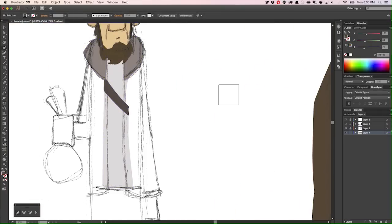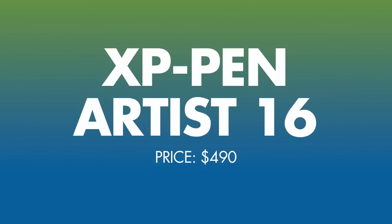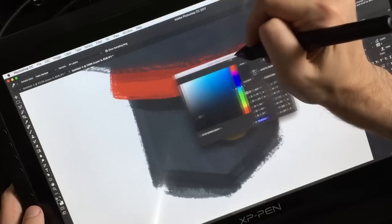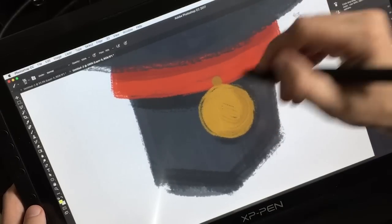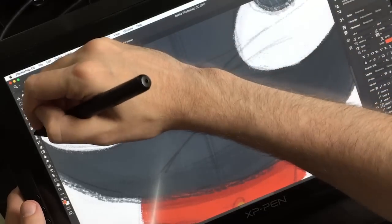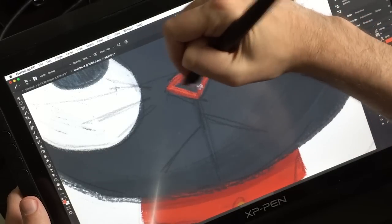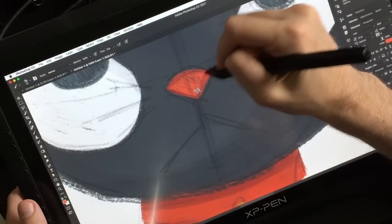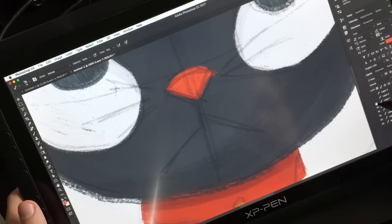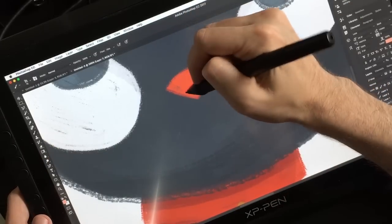And that number one tablet is the XP-Pen Artist 16. It just edges out the Artisol because it's a little bit bigger — three inches bigger, to be exact. 16 inches is a really nice size. It costs only a little bit more, and it's big enough to give you a lot of drawing room but not so big it takes over your entire desk. Wacom has just started making 16-inch devices, so I wouldn't be surprised to see this become a more common size. On the smaller screen, the slight pen wobble I noticed on the 22E is much harder to detect, even though it uses the same interchangeable pen. Add the shortcut buttons and the matte screen — both of which I like — and this is a real winner and my favorite Wacom alternative I've tried.